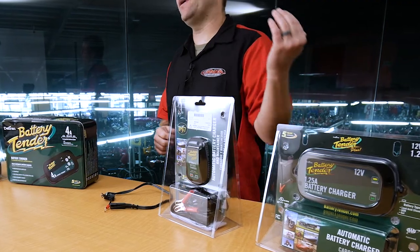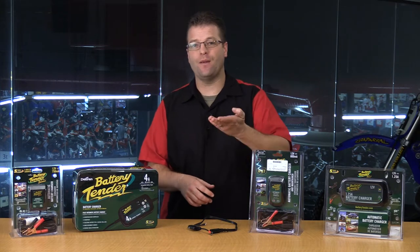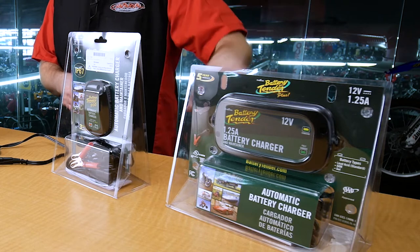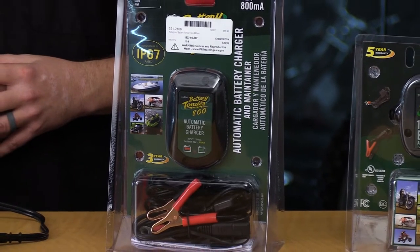It's going to be just enough to be able to top off and maintain a battery. But if your battery is completely dead, it's going to take a really long time for one of these junior chargers to bring your battery back up to operating levels. That's where a 1.5 amp or even a 4 amp charger is going to allow you to do that job a lot quicker.